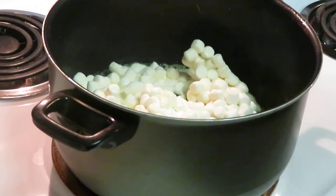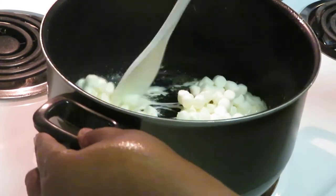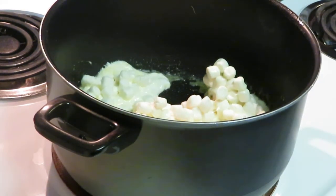Just gonna give those marshmallows time to melt — it doesn't take them long.